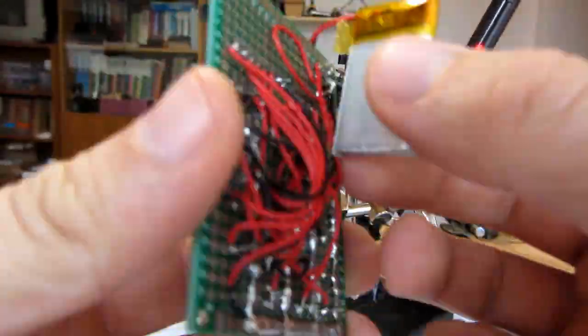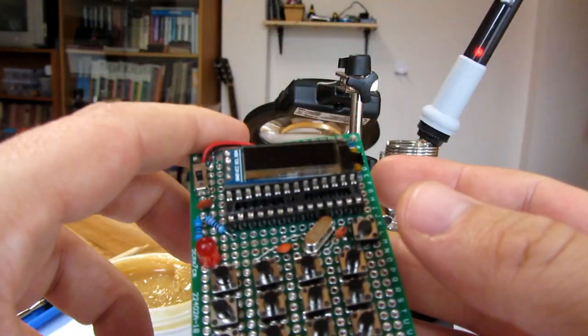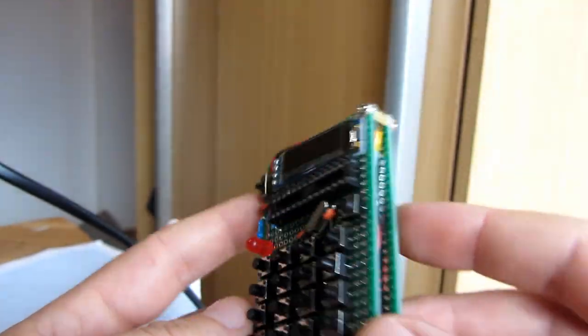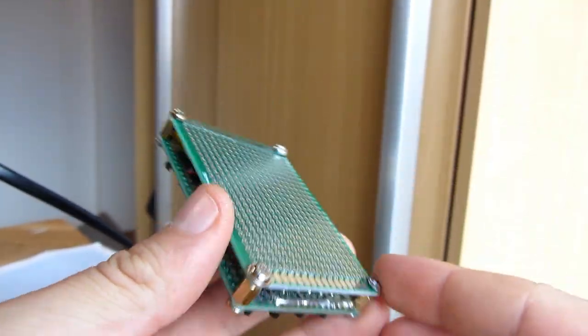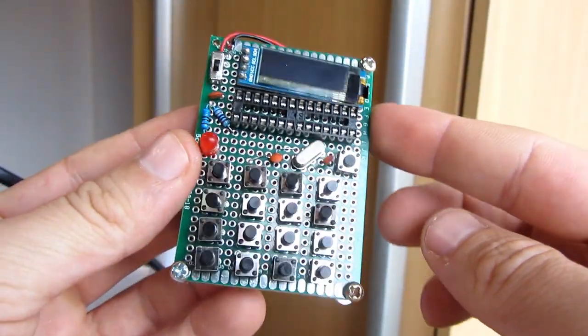When you finish soldering you will get a pretty messy project. You can use another board to make a back cover and the project will look much nicer.